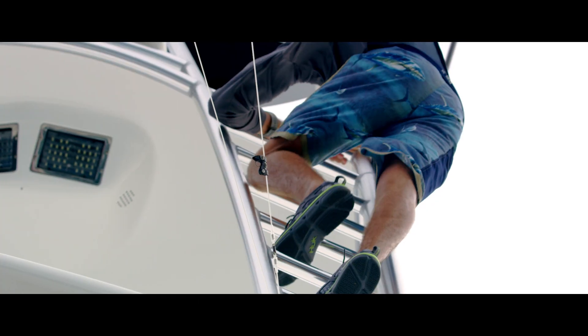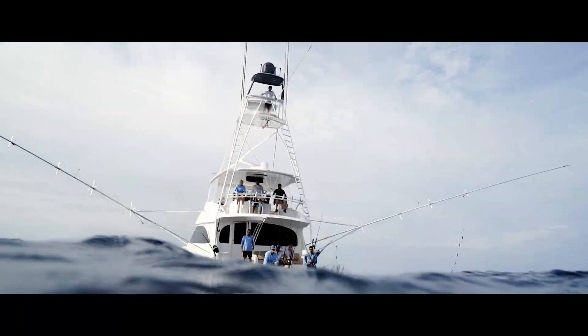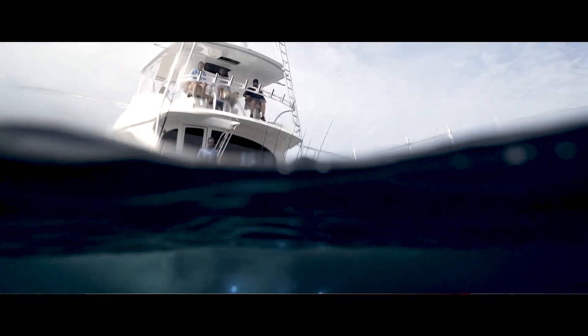For the serious saltwater angler, we created the Hook Attack. Designed to keep you planted in wet conditions.